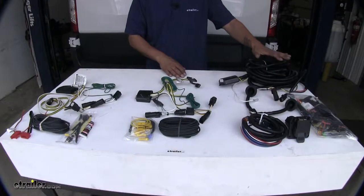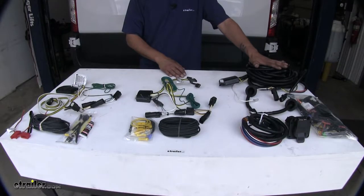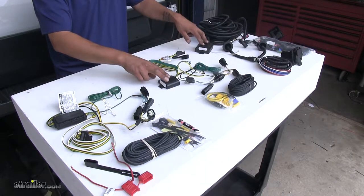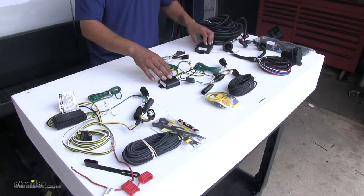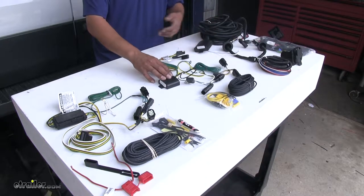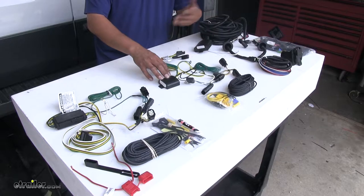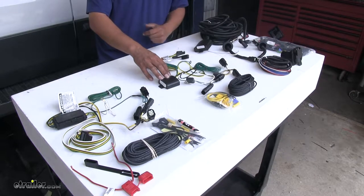Each one of our kits does have some slight differences. Each kit is going to use a powered taillight converter to convert the signal from our taillights to have the proper signal going out to our trailer, and also protect our vehicle if anything may happen on the trailer end and prevent any feedback.